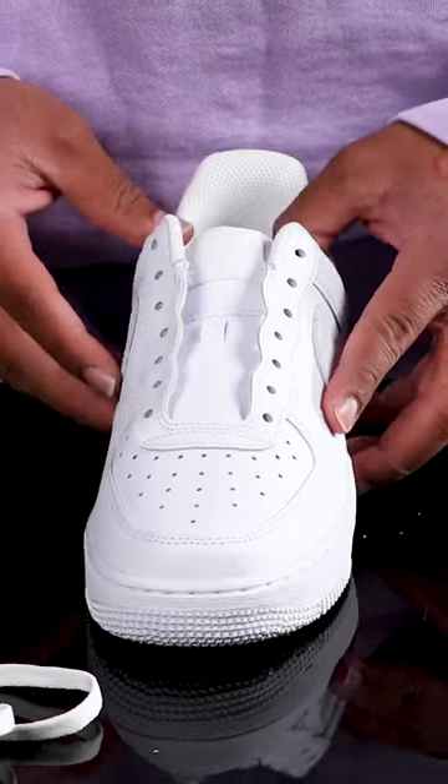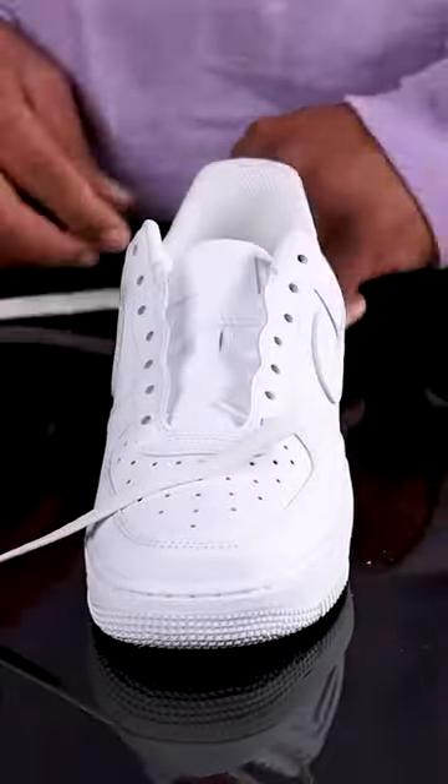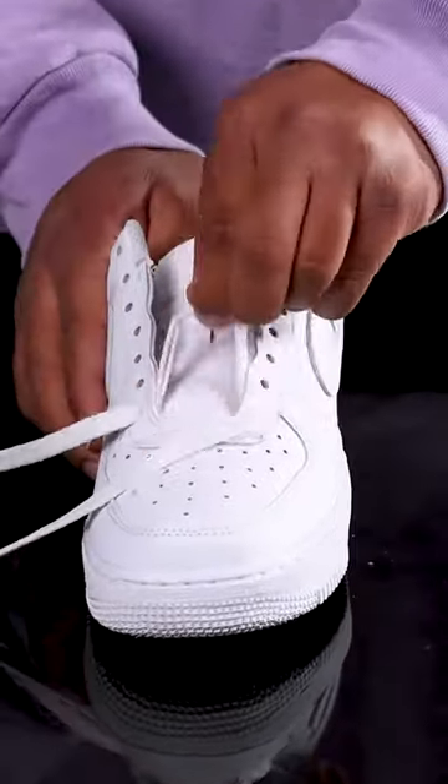How to loose lace your Air Force One Lows. I like to lace my shoes with the heel facing closest to me so I can best see the laces. We're gonna start with threading the lace down into the first two holes closest to the toe.